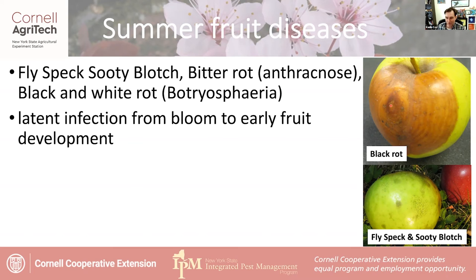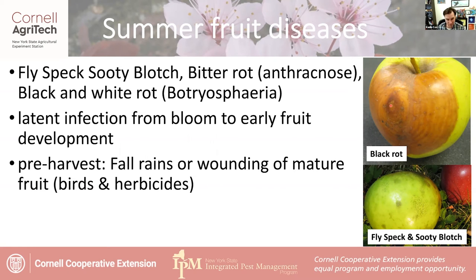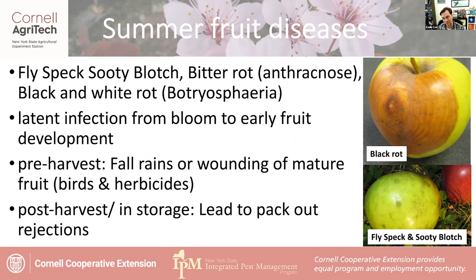The critical infections happen from bloom to early fruit development — that's the key period for managing these. They can also come back later with a lot of pre-harvest rains, or when mature fruit get bird wounds. Wounds from various sources are often surrounded by these fungi. Even a slight herbicide mist droplet hitting the epidermis of a fruit can create just the right environment for fungi that want sugar and water to get inside and rot everything out. They become a big problem in post-harvest storage and can lead to pack-out rejections.